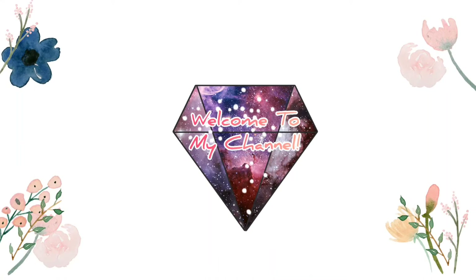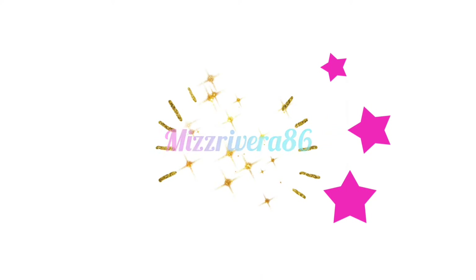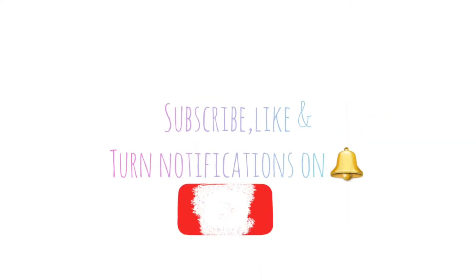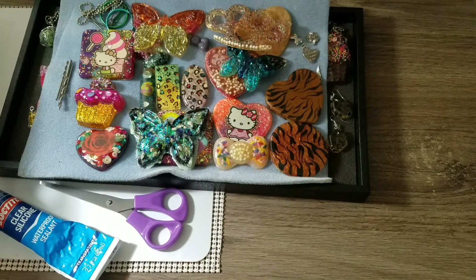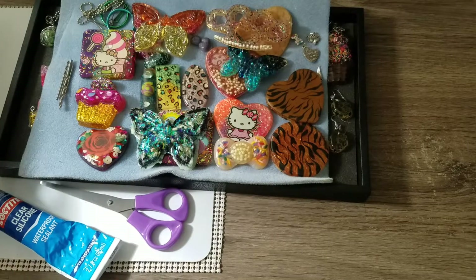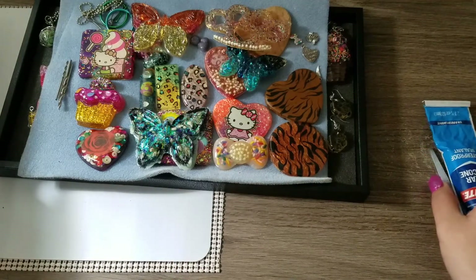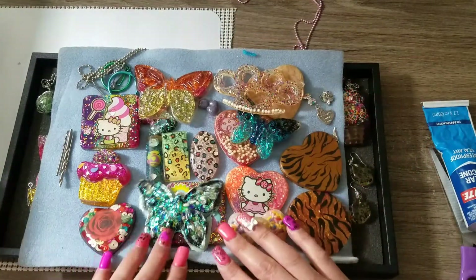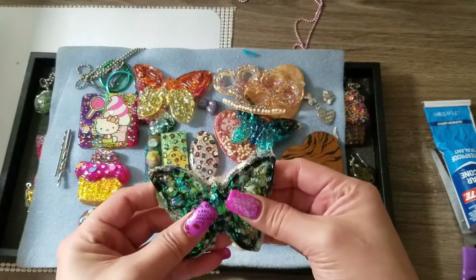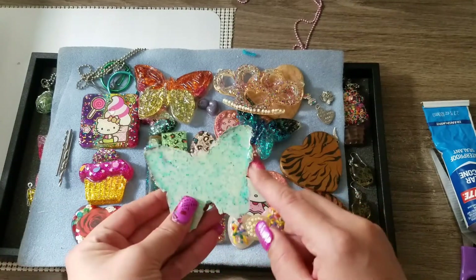Hi YouTube, welcome to my channel, thank you for stopping by. Quick video — I am working on some pieces here and I think this is around where we left off last, so I've been working on quite a few pieces.